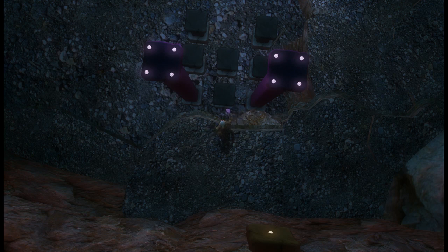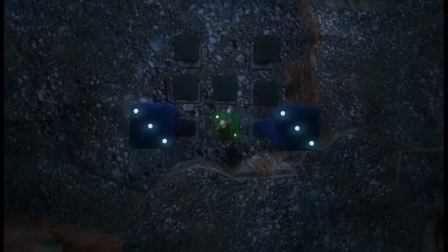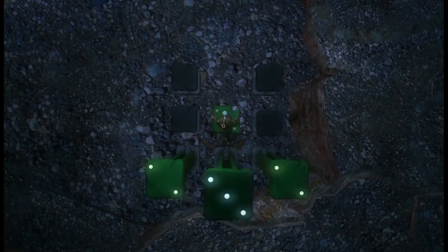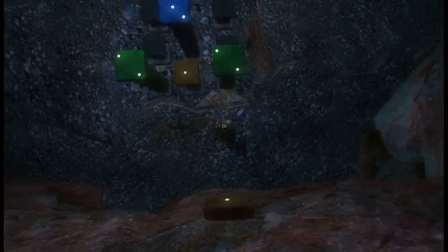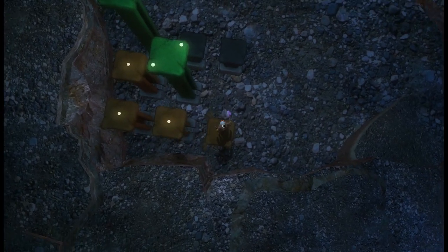From here on out, there will be a link in the description to a set of instructions that are more visual, so you don't have to reference this video every single time. I'll demonstrate them as we go. First thing we do is step on this one, then do it again, then step forward three times on this one. That's how your puzzle should look at this point. Then it's pretty easy to step on each of the black tiles in succession.